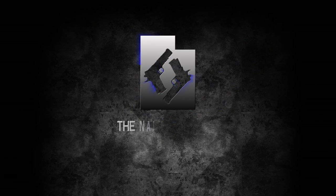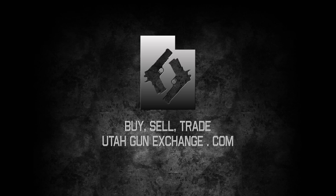Utah Gun Exchange, the nation's Patriot Marketplace. Buy, Sell, Trade. UtahGunExchange.com.